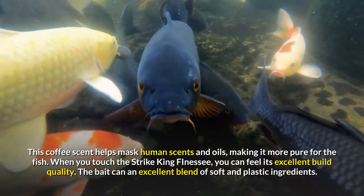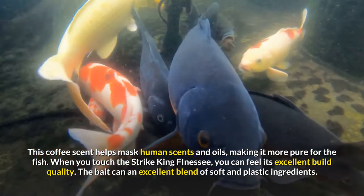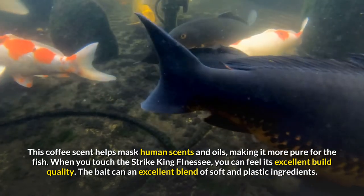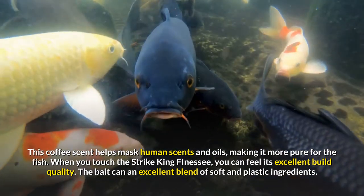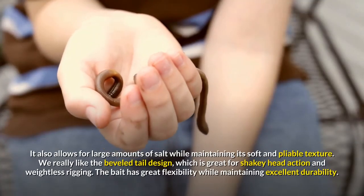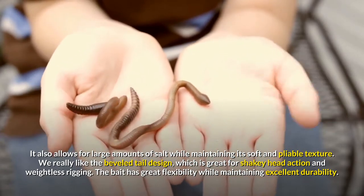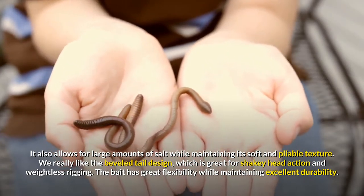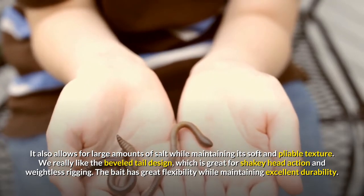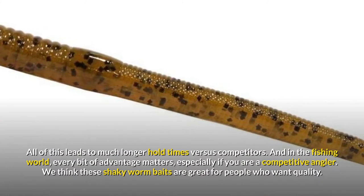This coffee scent helps mask human scents and oils, making it more pure for the fish. When you touch the Strike King Finesse, you can feel its excellent build quality. The bait has an excellent blend of soft and plastic ingredients. It also allows for large amounts of salt while maintaining its soft and pliable texture. We really like the beveled tail design, which is great for shaky head action and weightless rigging. The bait has great flexibility while maintaining excellent durability.